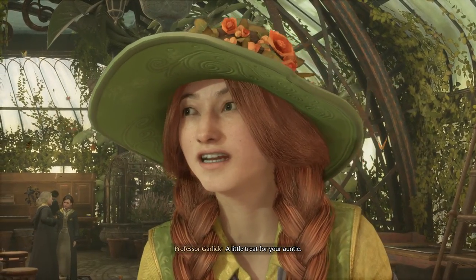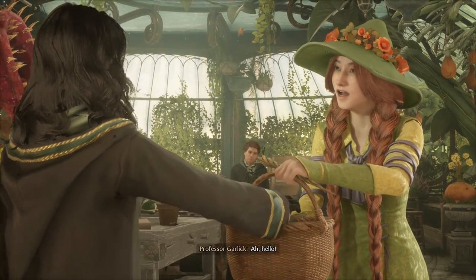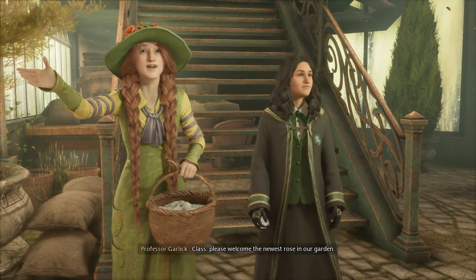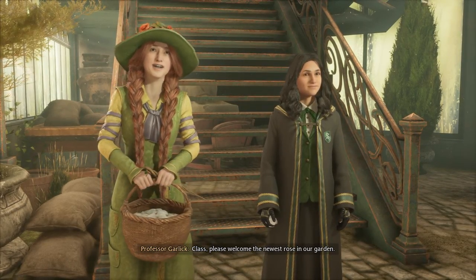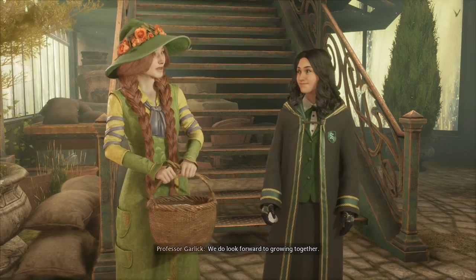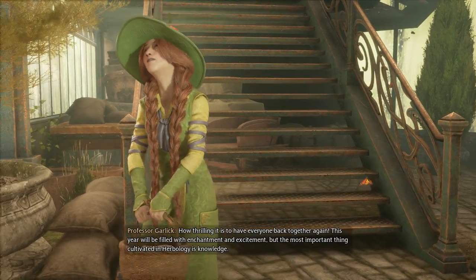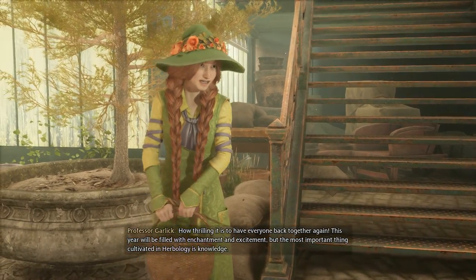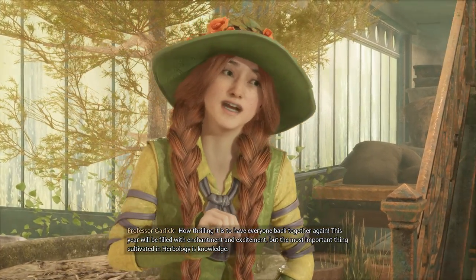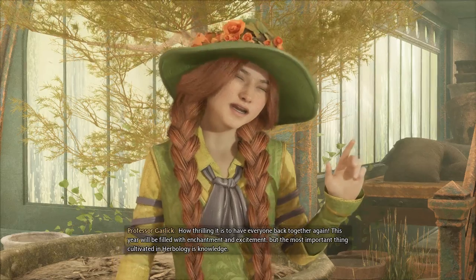A little treat for your auntie. Ah, hello! Class, please welcome the newest rose in our garden. We do look forward to growing together. How thrilling it is to have everyone back together again. This year will be filled with enchantment and excitement, but the most important thing cultivated in herbology is knowledge.